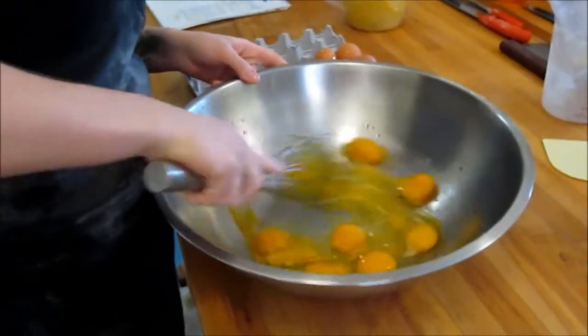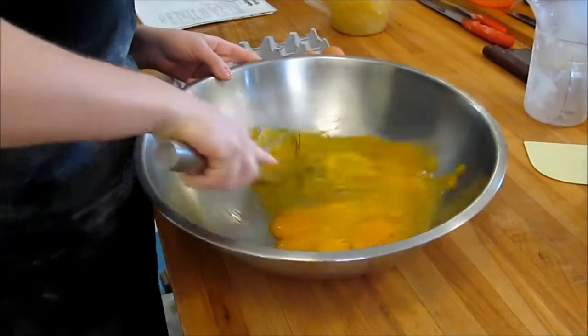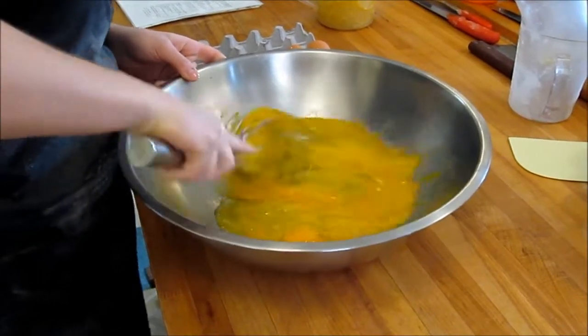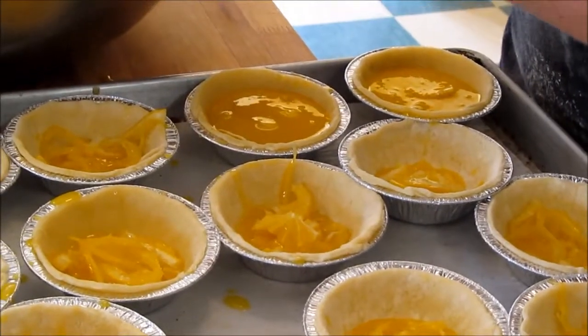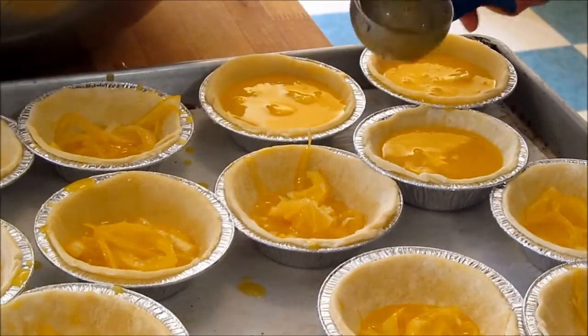we whisk some eggs together. The eggs we're using are free-run. Then we add the lemon mixture and stir it well. We divide the lemon pieces evenly into each of the tart shells, then top them up with the extra liquid that's left over.